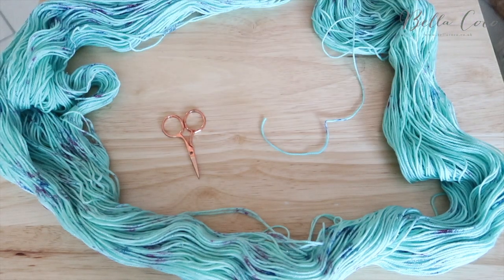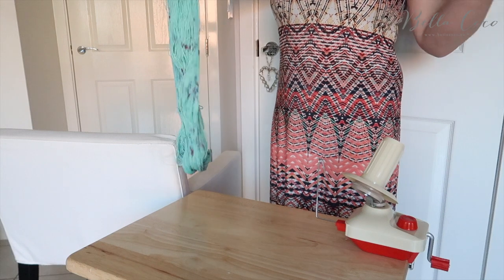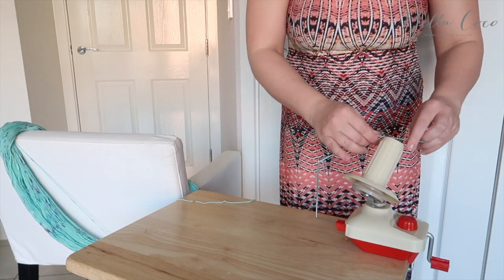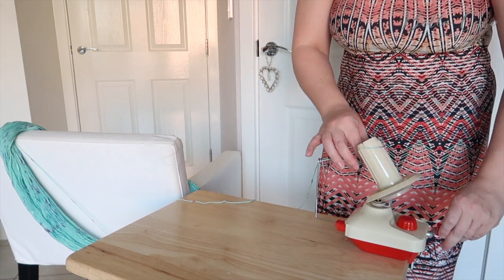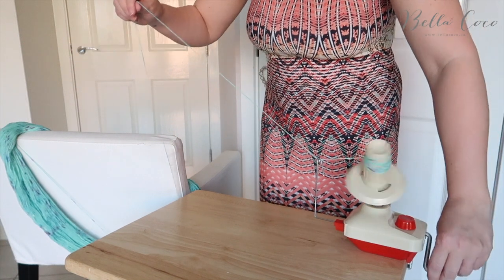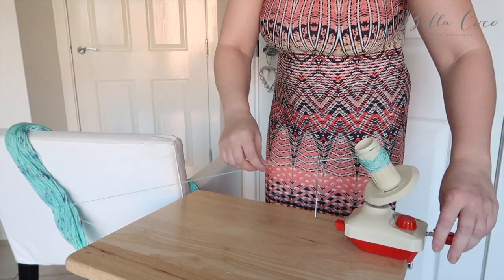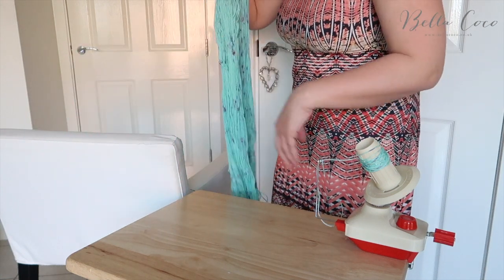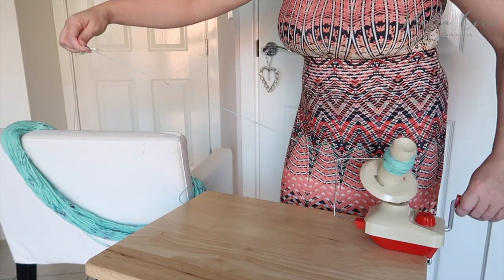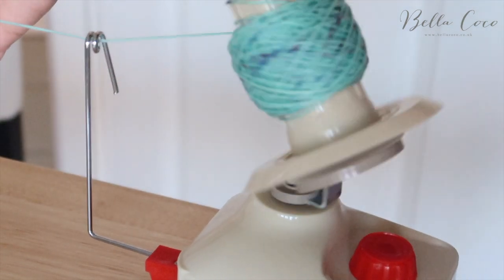Once you've found your end, attach your yarn winder to a table top or something sturdy. Take your skein of yarn, which you've opened out, and lay it across a chair. You can also use a swift machine — I don't have one, so this is the more difficult way, but if you can master it this way the swift will be even easier. Go ahead and load up your yarn winder. The beginning and end of your skein will be the hardest parts, so take it nice and slowly as it can get a little knotted up. If it starts getting knotted, stop before it gets too bad, sort out the knot, and then continue to wind your yarn.